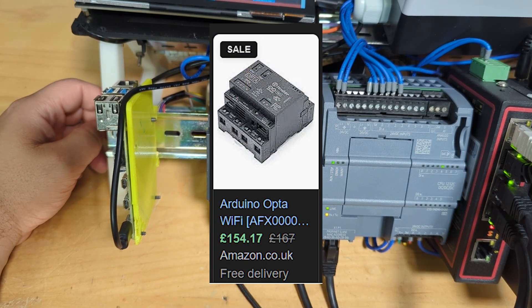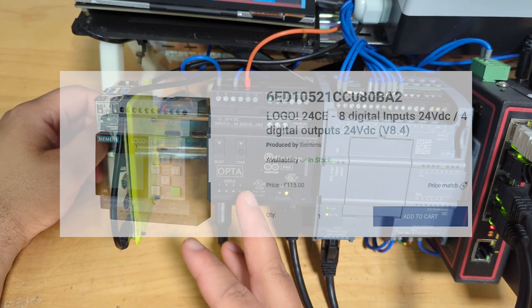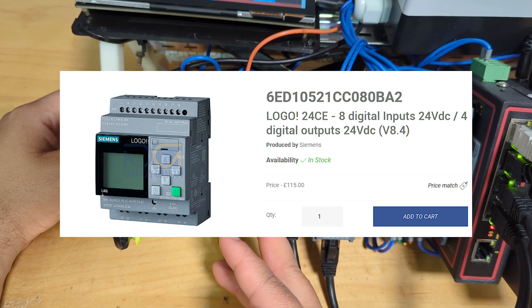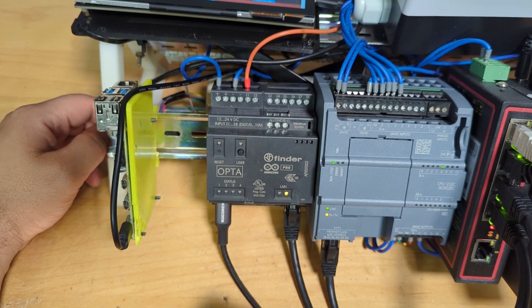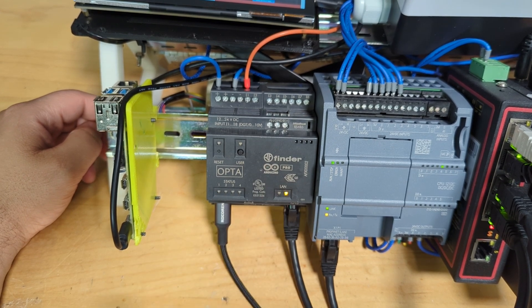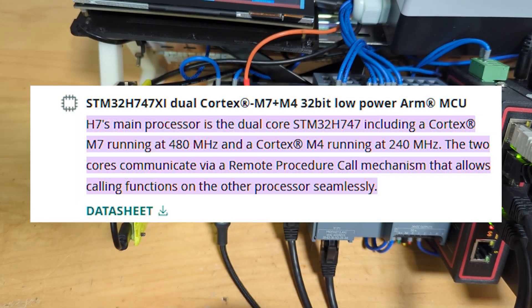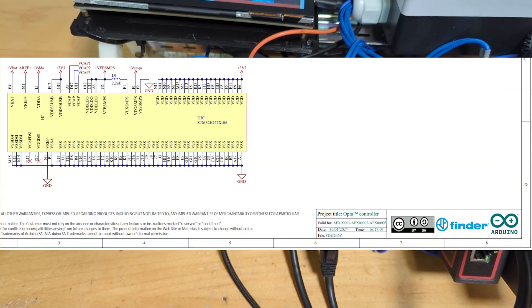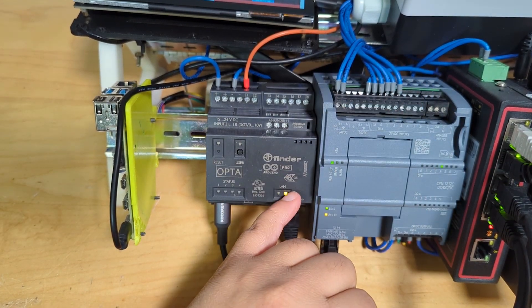I can't remember exactly what I paid but I think it's about 130 quid on Amazon, and it's probably worth it. The Siemens S7-1200 PLC is around 250 quid and the Logo doesn't quite have the same features as the Opta. It's got an STM32 chip inside — a pretty powerful processor — and I think I'd recommend it. I was talking to a guy at work today and said look, you should buy it.